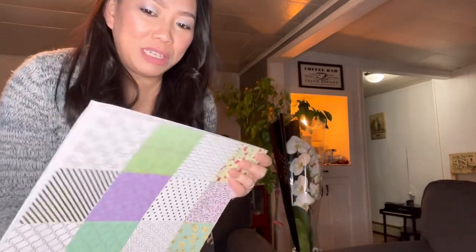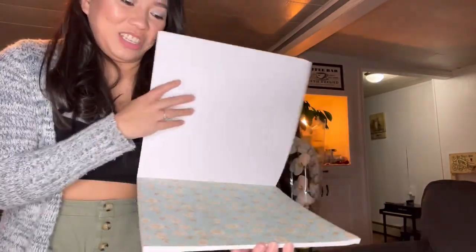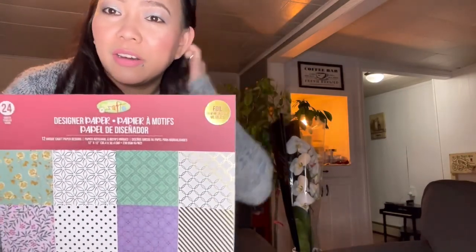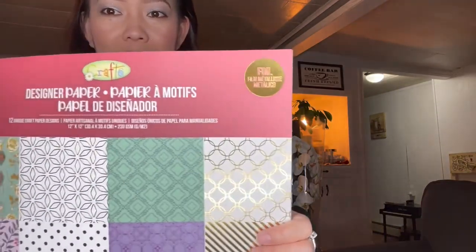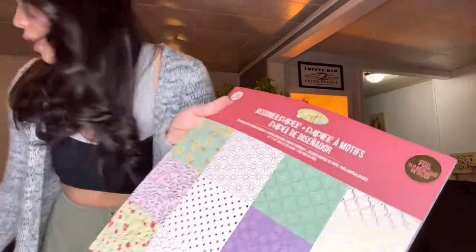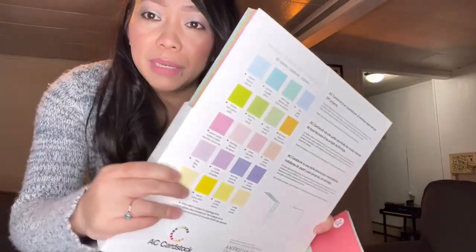My husband always asks 'What are you doing with that?' and I say 'Just find out later!' Crafters have a different kind of mindset — they can think outside the box. He can't really think like that. Anyway, this is what I got, but it's not available in every dollar store, so you need to find out where your Dollarama is and check if they carry it. This is a sheet of card stock too, but it's patterned.